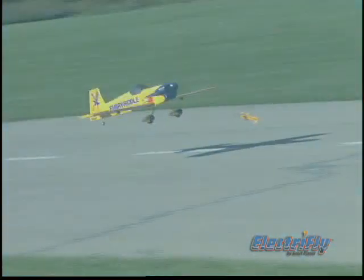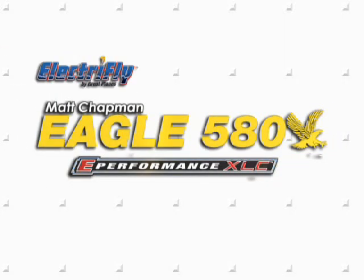When you equip this bird with a Rimfire Outrunner motor, you'll have all the brushless power you need to duplicate the unlimited class maneuvers that Matt Chapman performs at air shows all over the country. If you're ready to showcase your aerobatic skills, this Eagle 580 is ready for you.